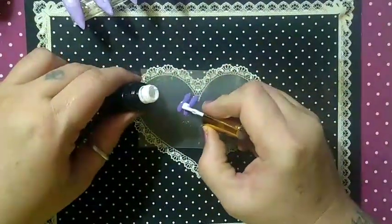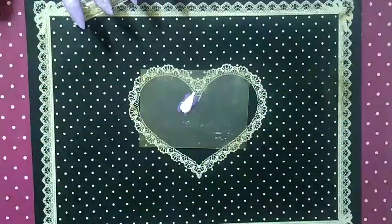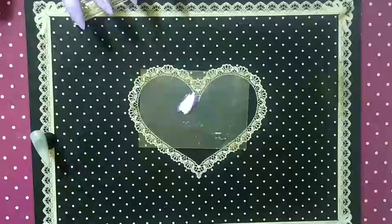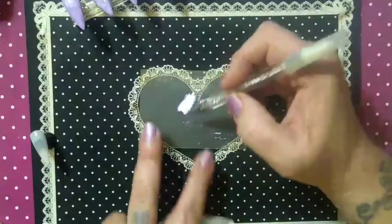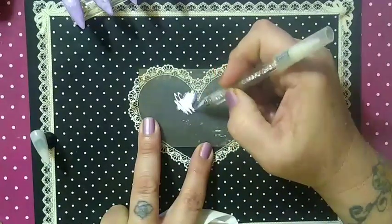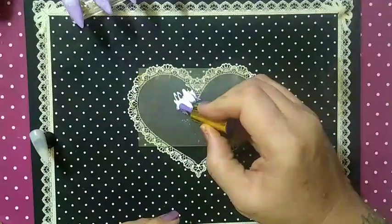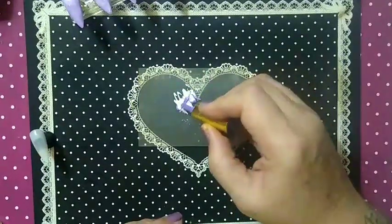Really super easy to do this. A little bit too much white — just a wee bit. Oh yeah, I got too much white, way too much white.